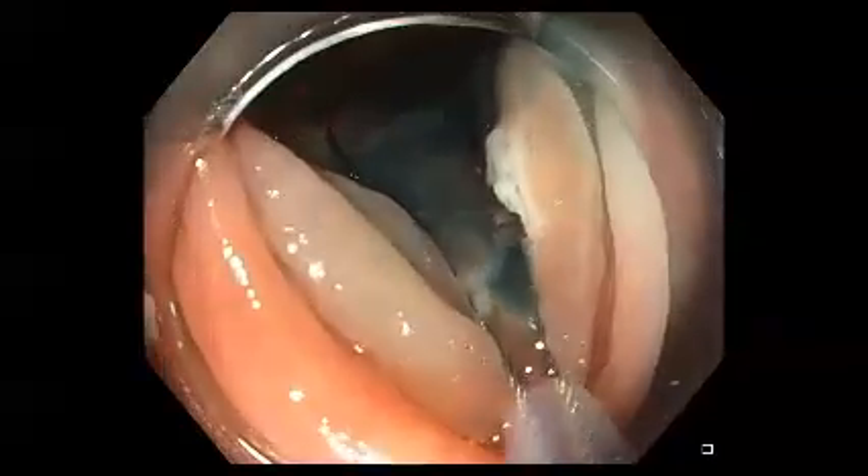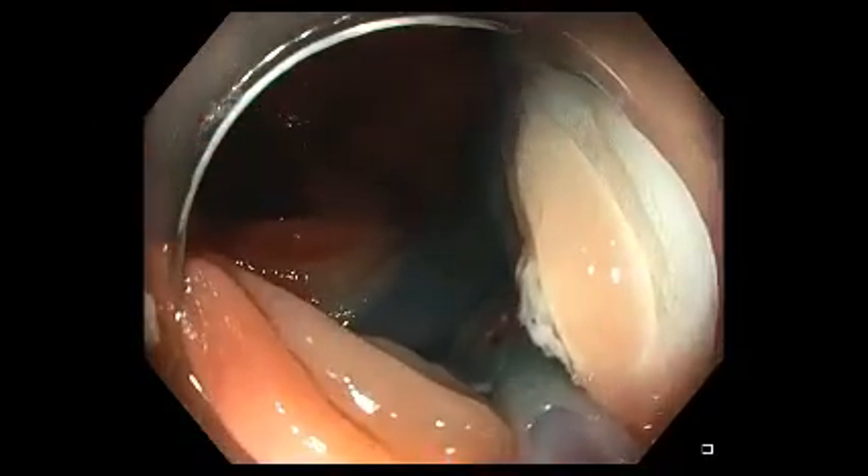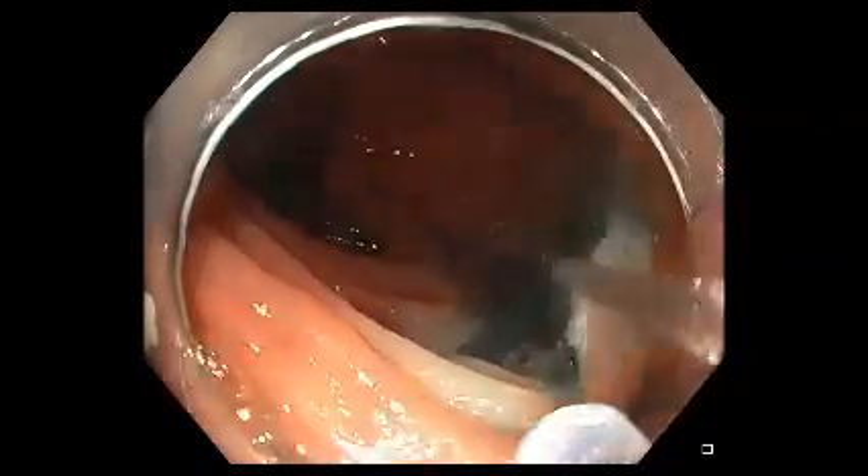You can see as we inspect this site carefully, particularly as the wire is closing around it, that there is some residual serrated tissue with the same small serpiginous vessels.